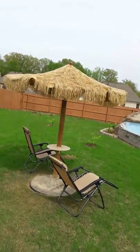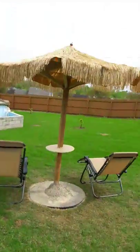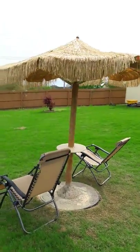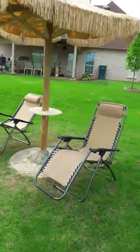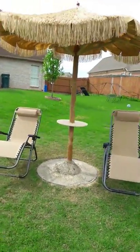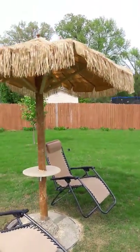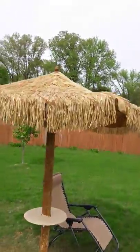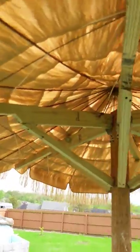This is the finished product — my tiki grass umbrella. I'm going to do a 360-degree turn to show it off. I cut the grass and leveled it down, so it looks a lot smoother. I'm going to raise the camera up high so you can look on top of it, and then I'll lower the camera down and let you take a quick peek underneath.